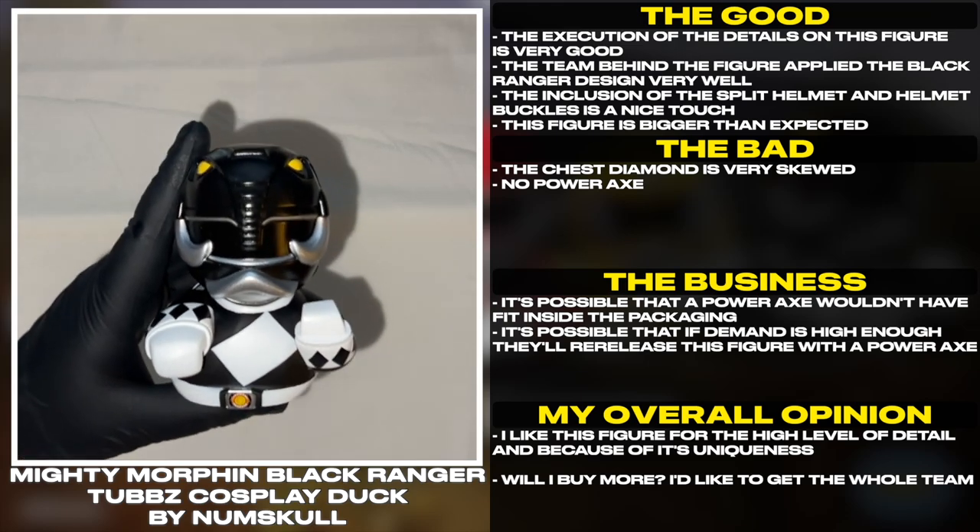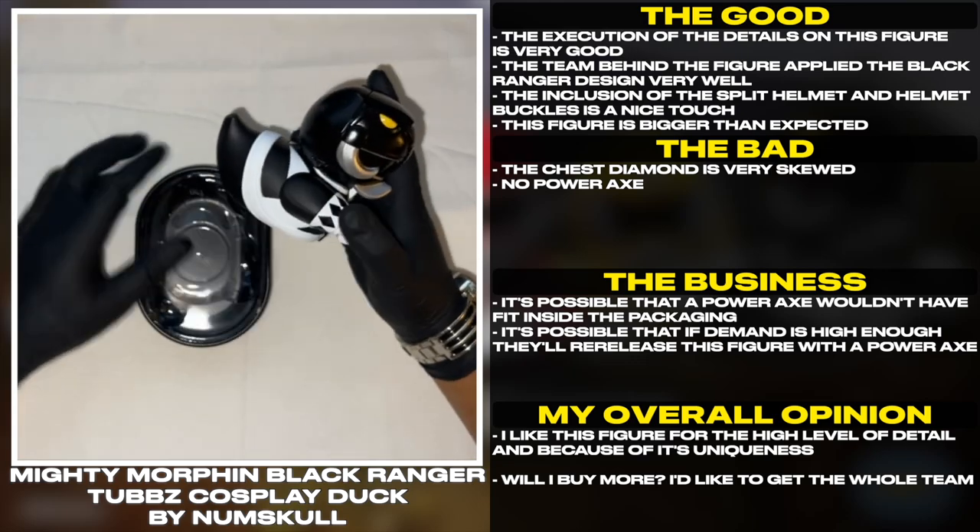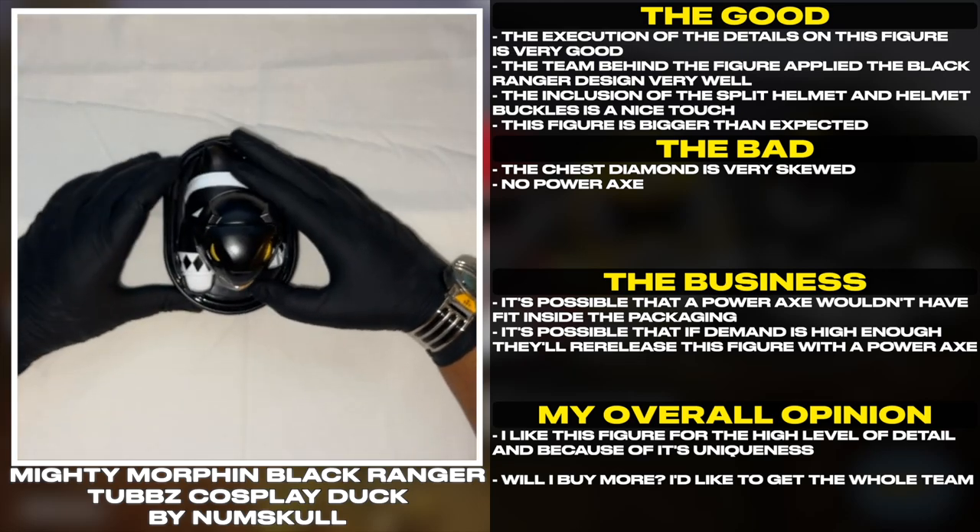The chest diamond is very skewed. No power axe — it's possible that a power axe wouldn't have fit inside the packaging. It's possible that if demand is high enough, they'll re-release this figure with the power axe.